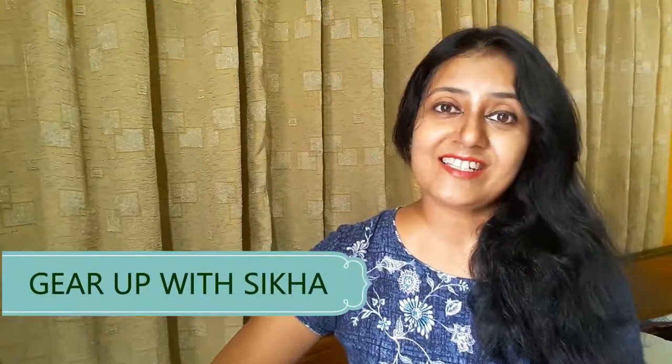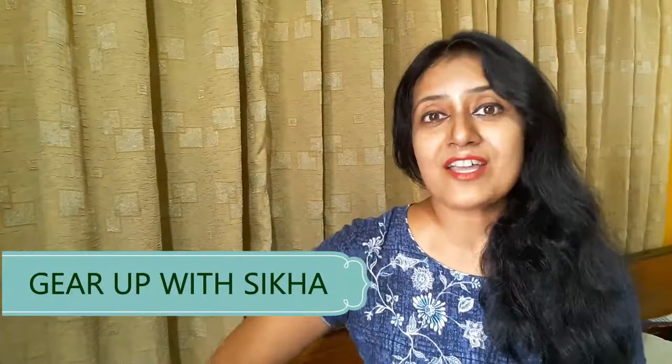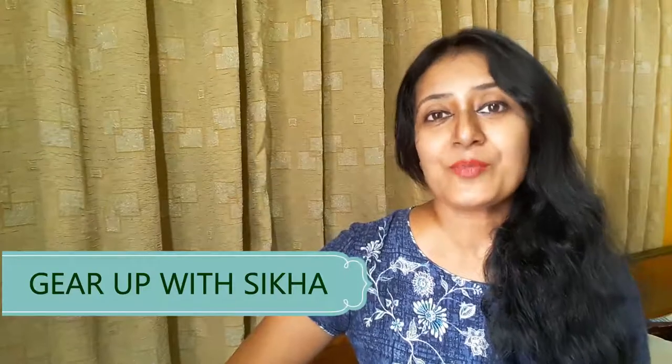Hello friends, this is Shikha here. How are you all doing? I hope you are fine — I'm fine too. Today my video is all about changing a drab, boring lampshade into a very attractive one. I have painted it and given it a new look, which I want to share with you all.